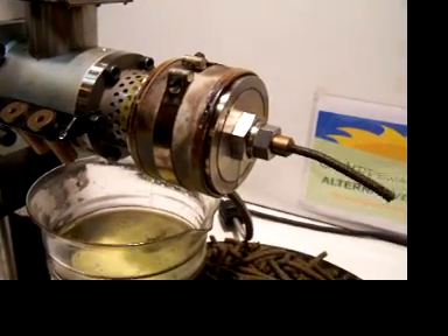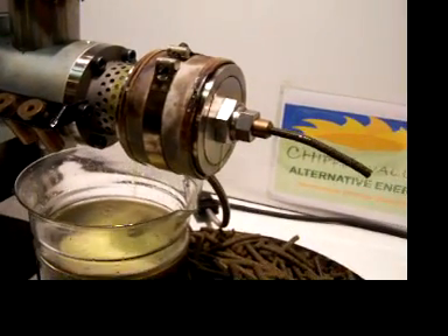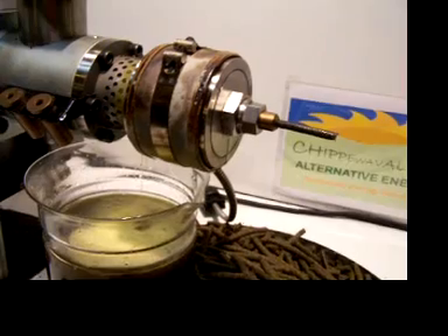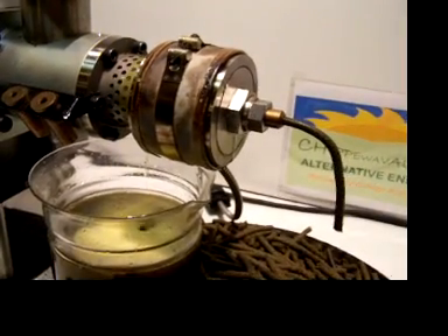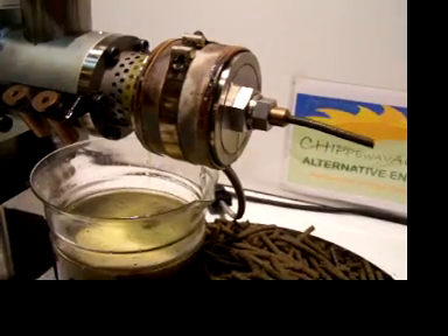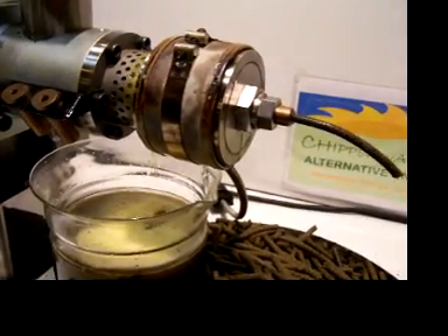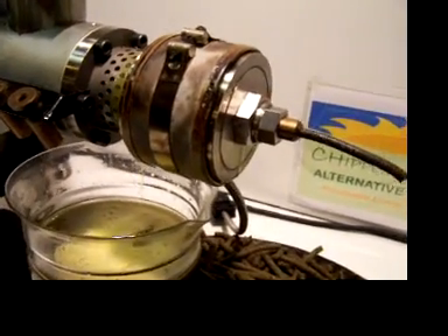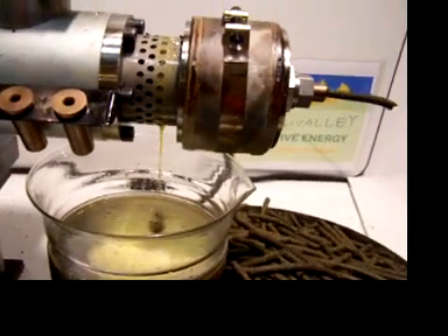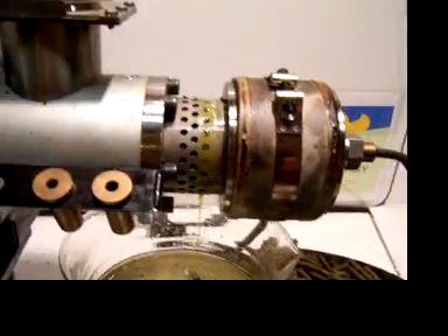This is the M70 oil press made in Wisconsin, and we're pressing canola right now — canola seed. We've got farmers in northern and southern Wisconsin growing canola to run their tractors, feed their beef cattle or pigs, and heat their shops and houses. You get about 2.5 gallons of oil per bushel of canola.